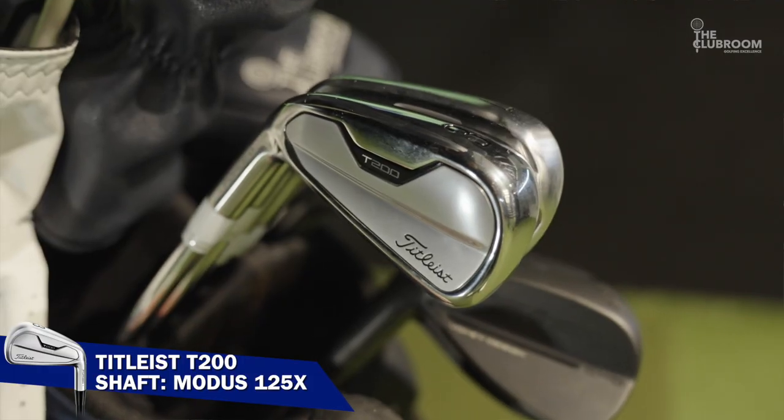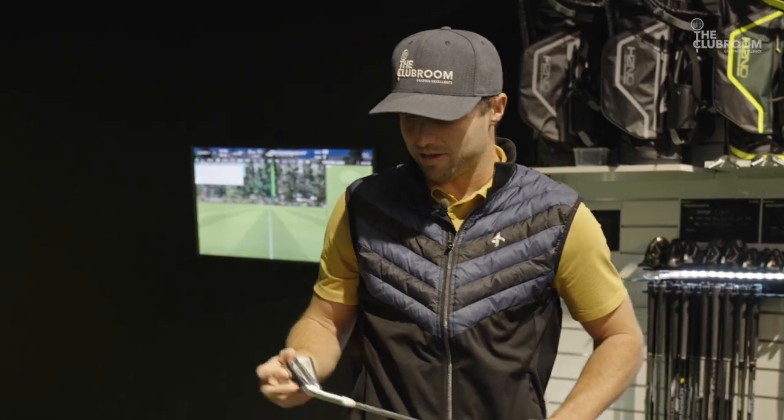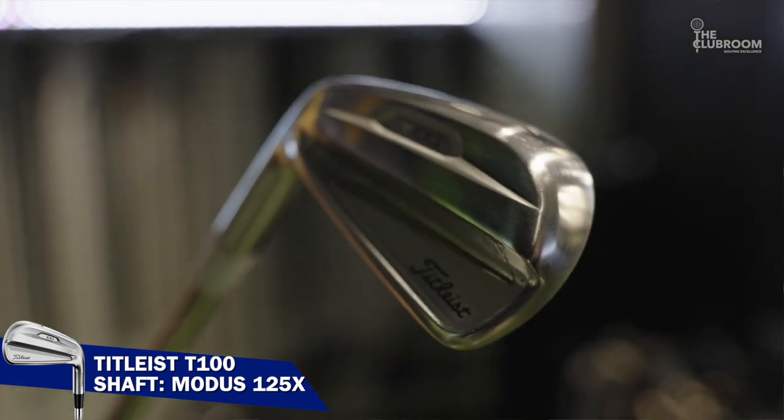The other club for those tighter holes is the T200 3-iron — slightly thicker head, a little bit more forgiveness. Through the irons, I use the T100s. These are great looking clubs, thin top line.